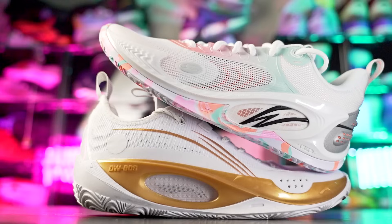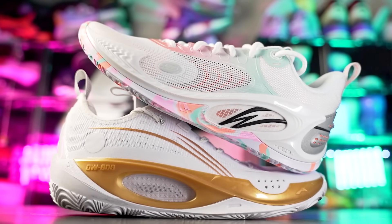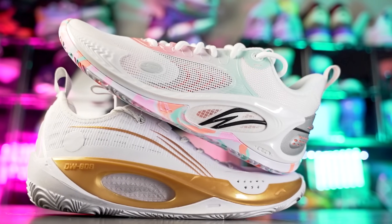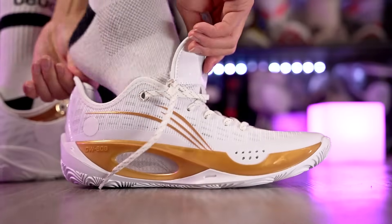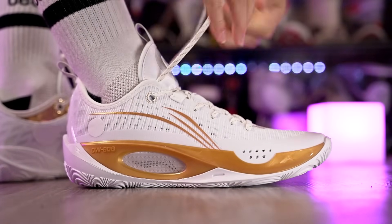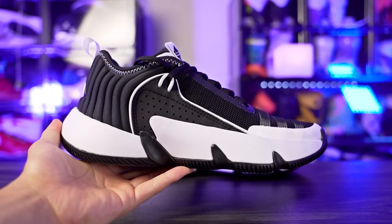Next we've got the Way of Wade 808-2, which is on sale on wayofwade.com for about 90 to 100 bucks depending on the colorway. That's a pretty great deal. The 808-3 and 808-2 perform very similarly, so if you want to save money, check out the 808-2. It has amazing top tier traction, the cushion is pretty damn nice with the Drop-In midsole, step-in comfort is really good with your foot right on top of the foam, amazing support, though the upper does feel a little clunky in the heel.